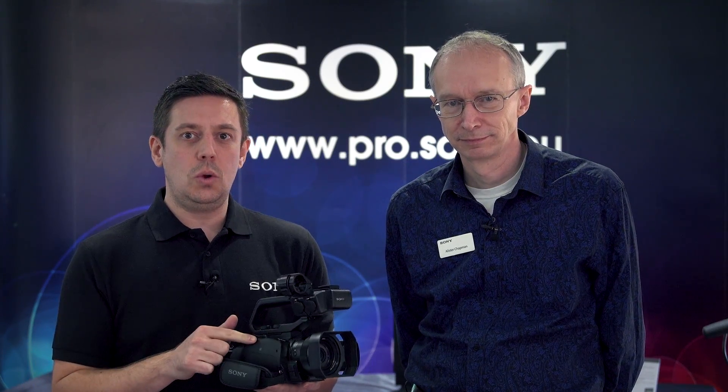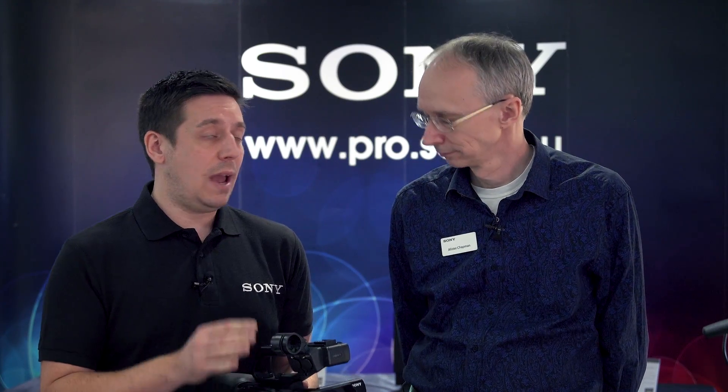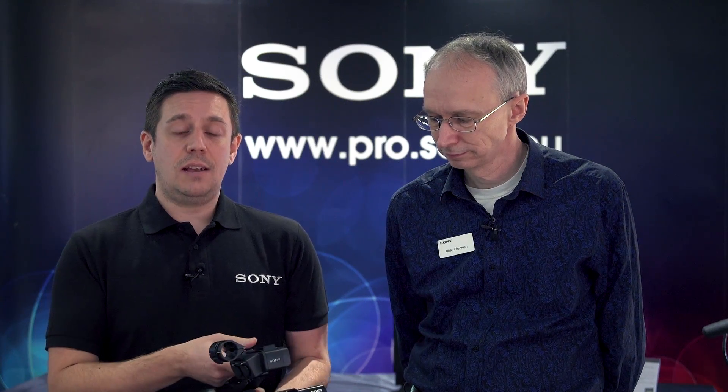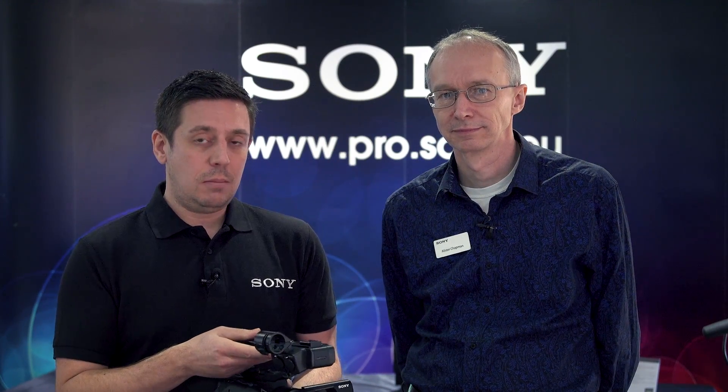We're going to take a little bit of time out to talk to you about the new PXW Z90 camera. At IBC, we launched two cameras in our Palm range alongside the existing PXW X70: the HXR NX80, which is an NX cam, and the PXW Z90, which is an XD cam.